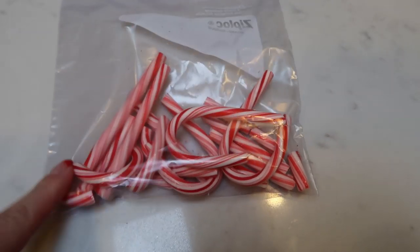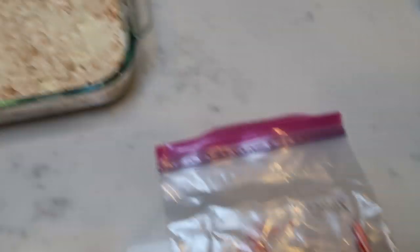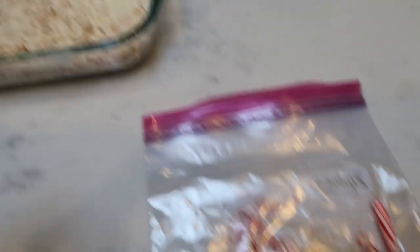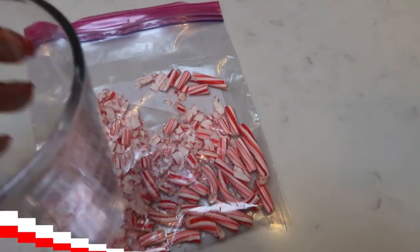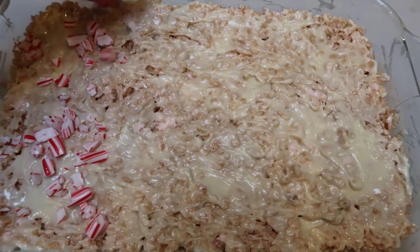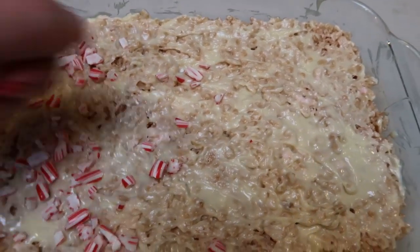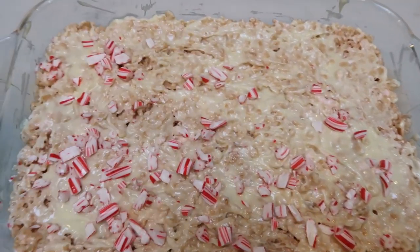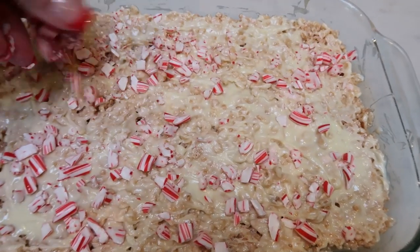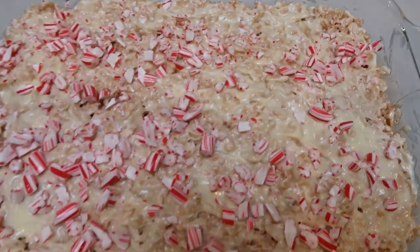For our candy canes, I went ahead and put six candy canes in a Ziploc bag. I have a glass here and I'm just going to crush them up lightly, and then we're going to sprinkle those on top of the white chocolate. This looks so good! So crushed up candy canes on the Rice Krispies treats — I'm going to sprinkle the candy canes over the top of the white chocolate. They will stick nicely into the white chocolate when it dries. What a festive twist on your regular everyday Rice Krispies treats.